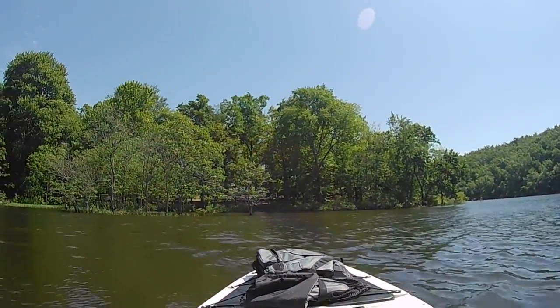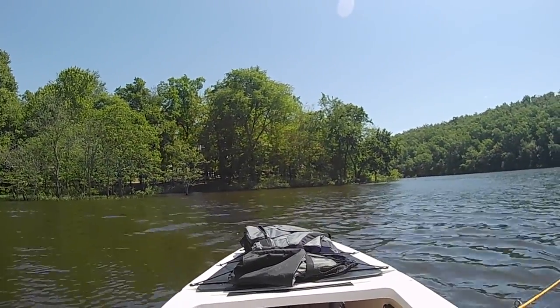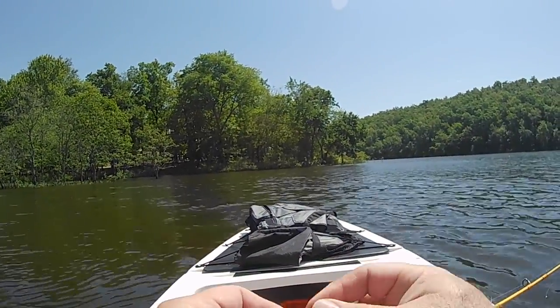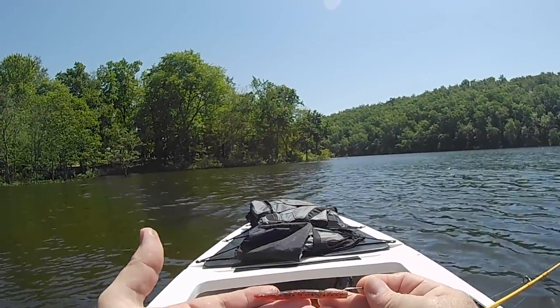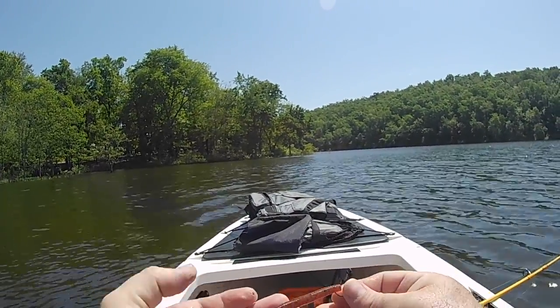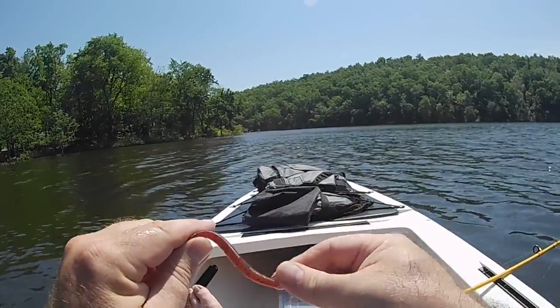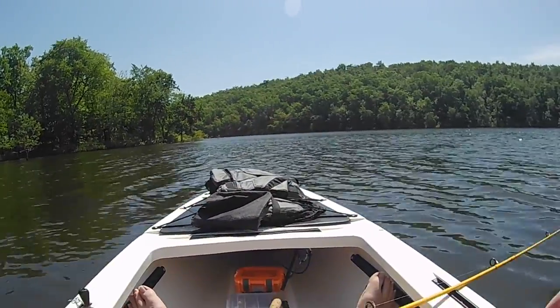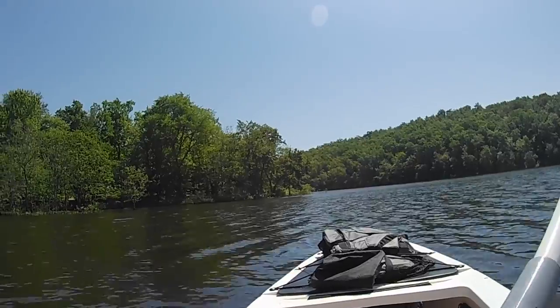So let's take a look real quick at what we're using here. It's just an Aberdeen hook and a really short three-and-a-half-inch worm — just a straight worm. I don't even remember what brand they are; I'm not brand particular. I just look at the size and the shape, and that's really all I'm concerned with. So there's the first one — let's see if we can get a few more.